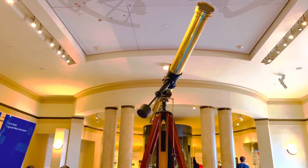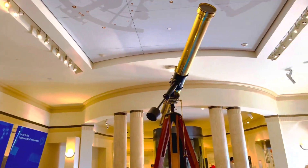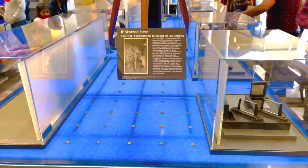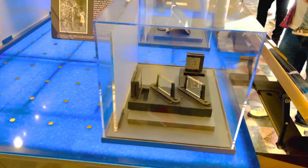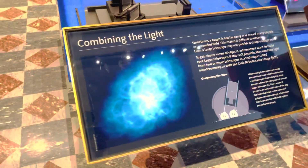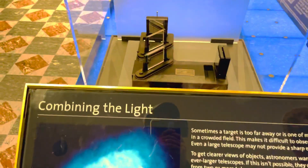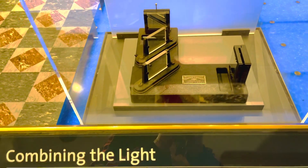So there it is, the telescope. There are many people here. Let me show you how the telescopes are used. Combining the light, seeing through the Earth's turbulent atmosphere — that is the science. Very scientific!